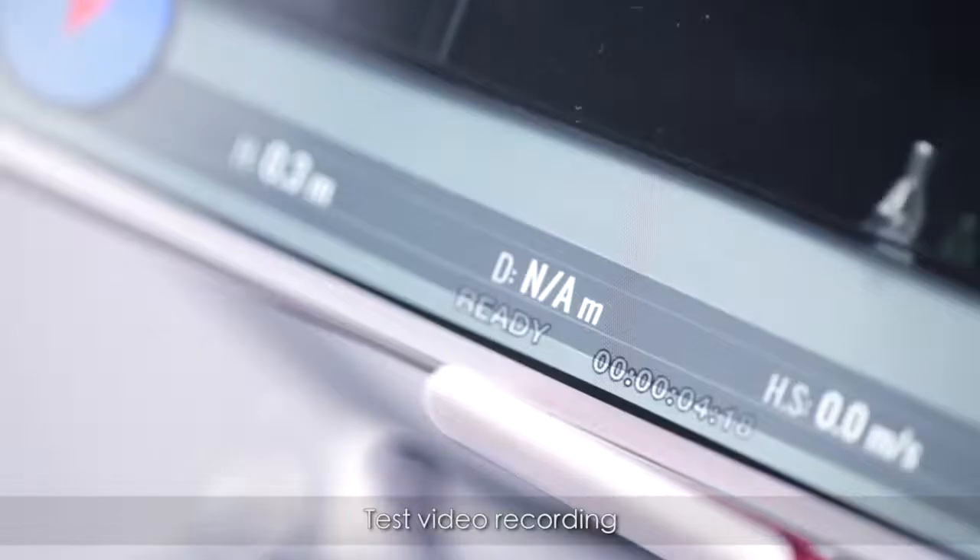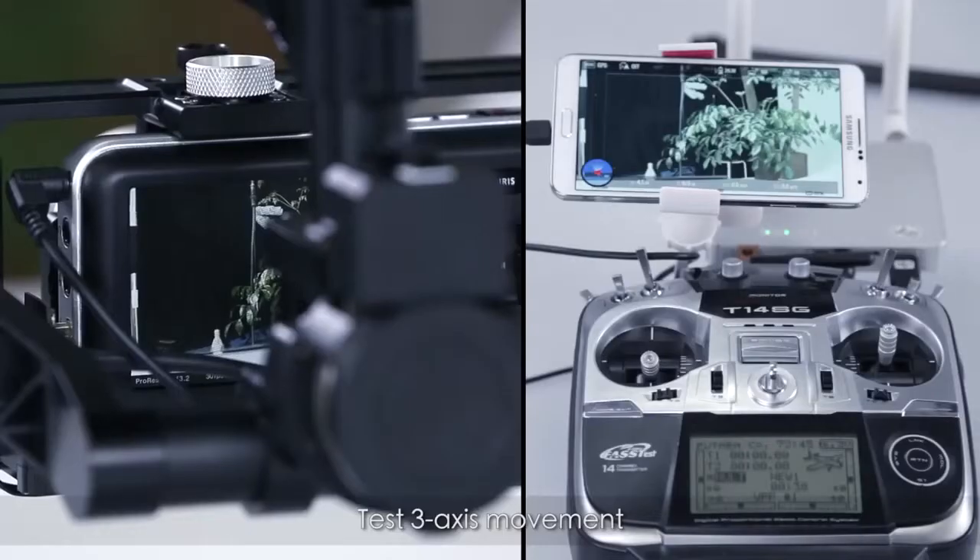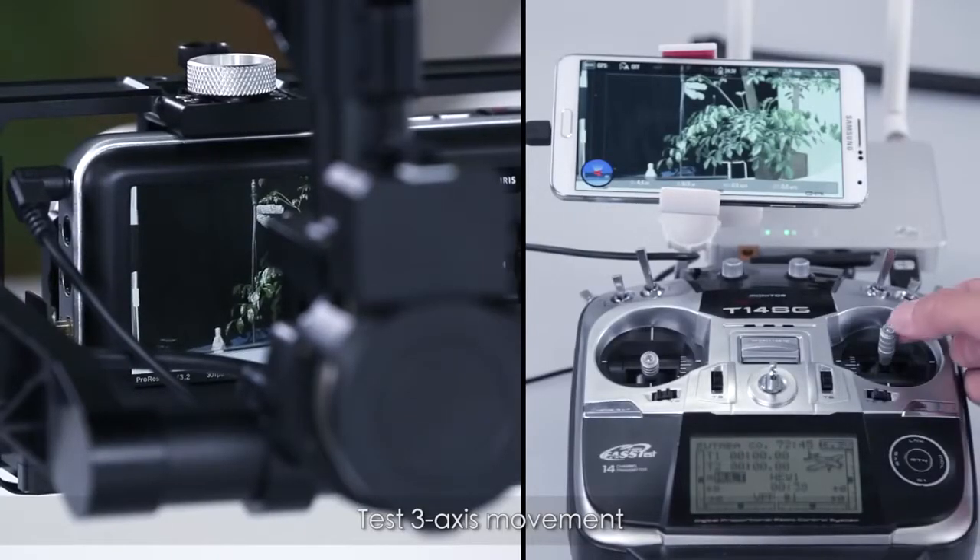Test video recording. Test 3-axis movement. Test roll.